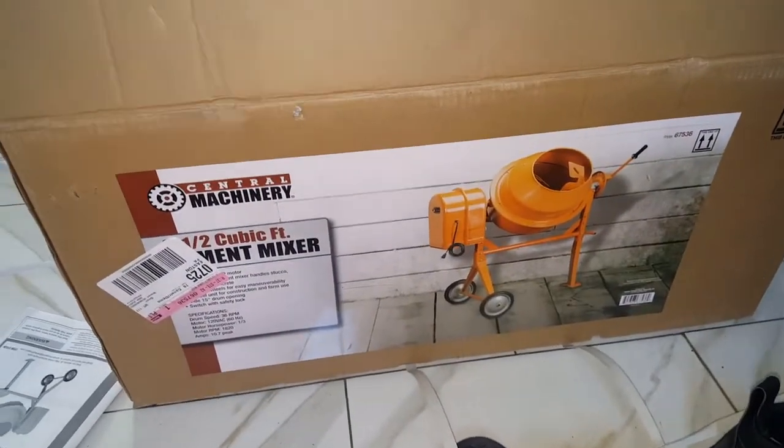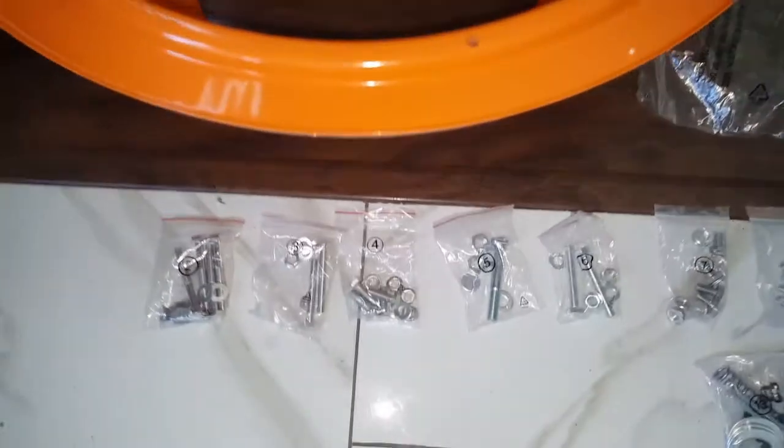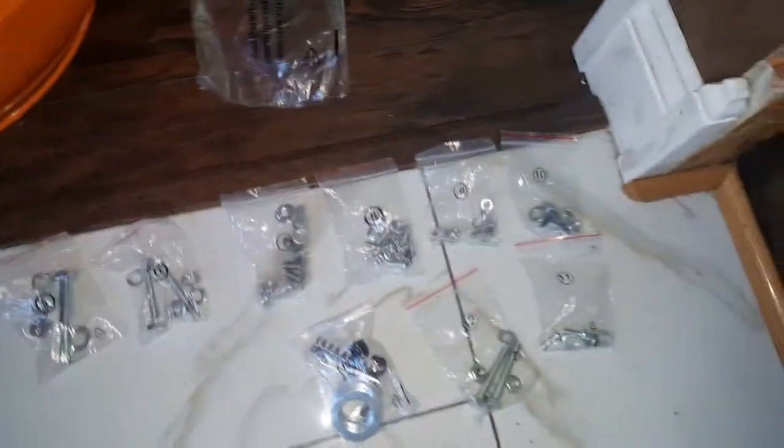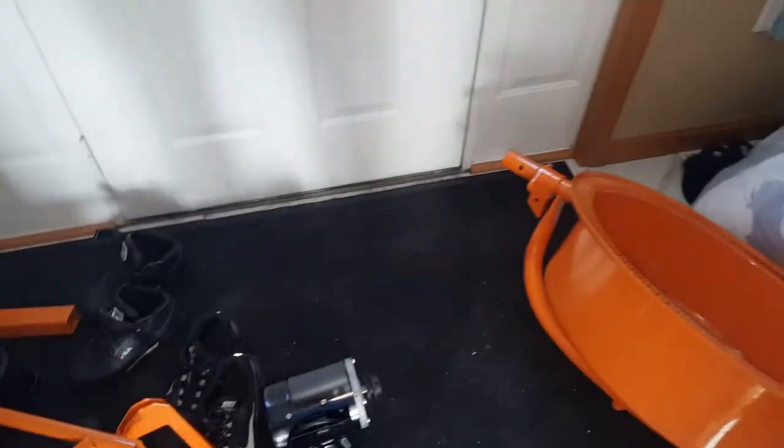All right, we're gonna put this new mixer together, got it from Harbor Freight. All the parts are here. Everybody's saying it's a real pain in the ass to put together. The bags are mocked — I don't know why it was tough. Let me get into it. I'm not even gonna use the instructions, they're over there. I don't need that junk. I'll put this together with my mind.